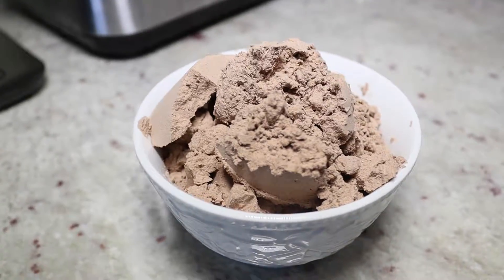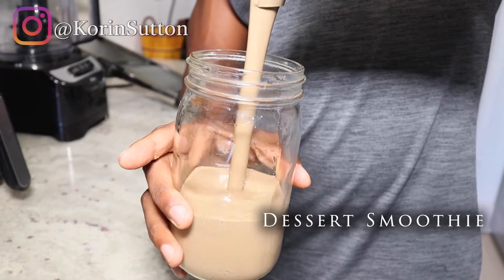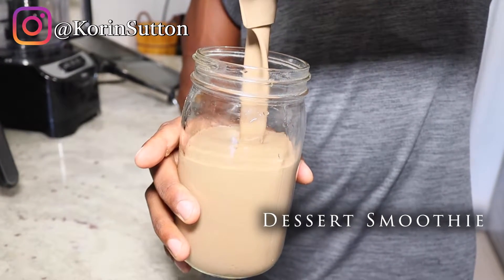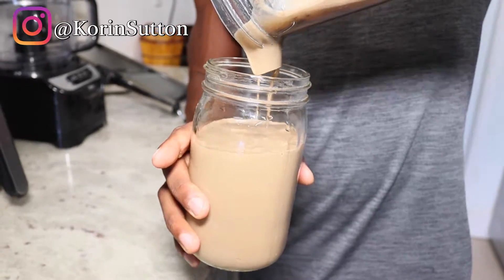Welcome back to another Fast Meal Prep Hack. So in today's episode, I'm going to show you how to make a dessert smoothie. This is a lot different than your regular smoothies because this one is more like a chocolate cake, and I'm going to show you how.